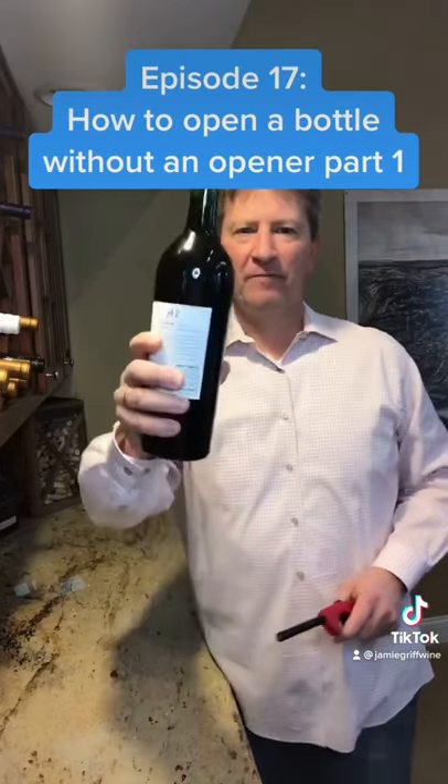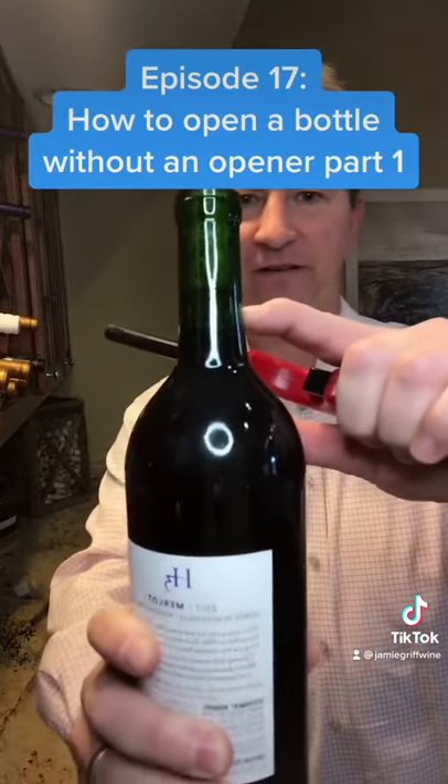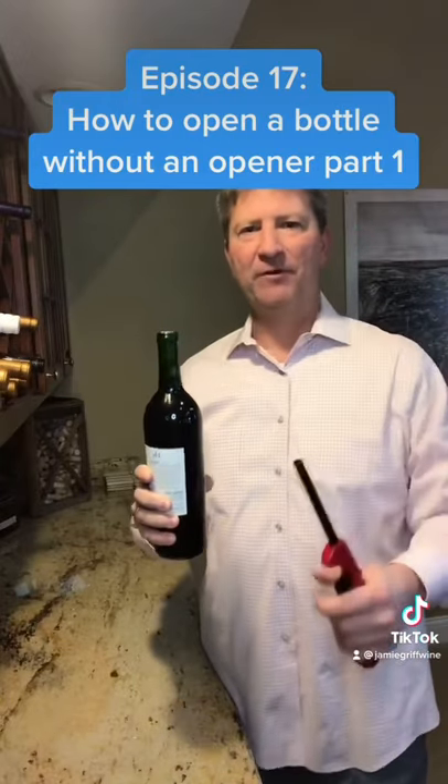Hack number one: a bottle of wine and a lighter. All you need to do is heat up this little bit of air right here, and we'll see what happens. Should pop the cork right up.